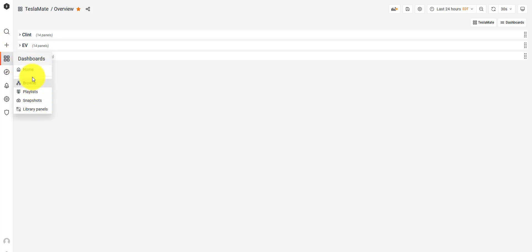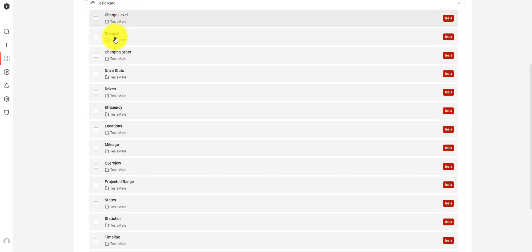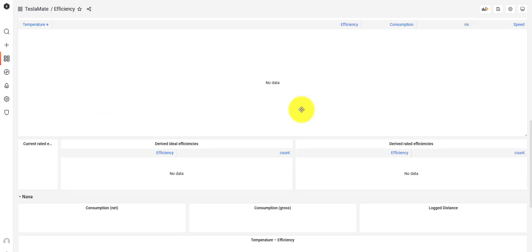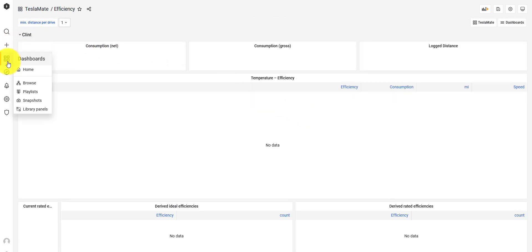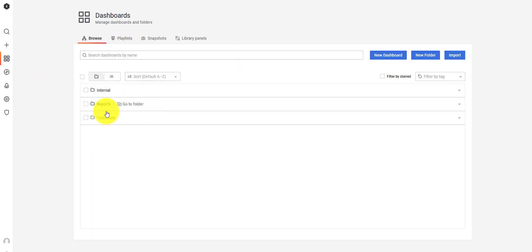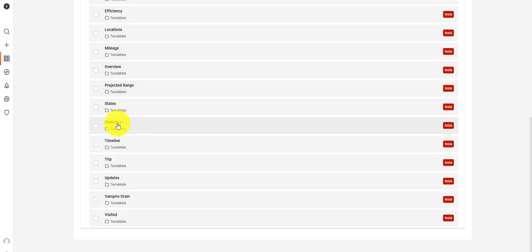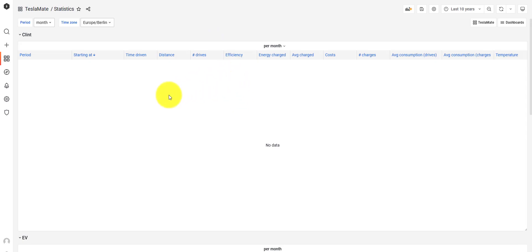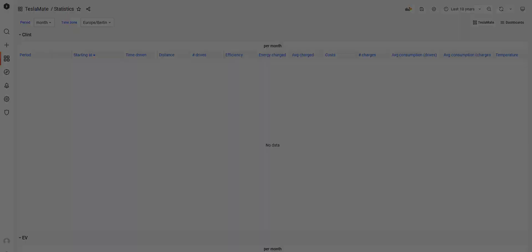Let's check out the dashboard. You can go to Grafana, you can go to TeslaMate. You can see charge level, charge stats. None of the vehicles are charging right now. Efficiency — again, I just set it up, so I have no data here. But what's great is I can see all of the data for three vehicles. If you have multiple Tesla vehicles on your account, you'll see all of the statistics. I don't have much data yet, but in the coming days I'll have some data and I'll post it here for you.